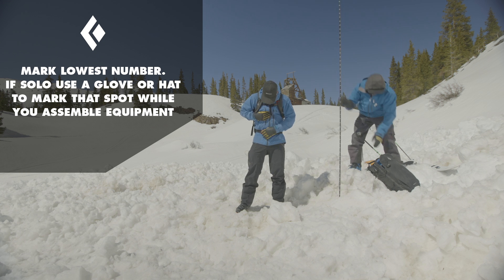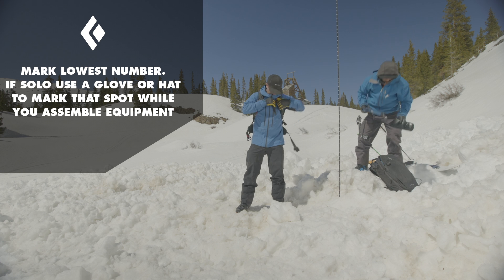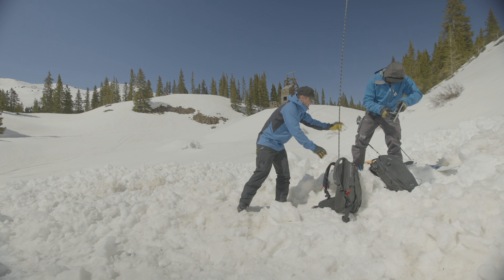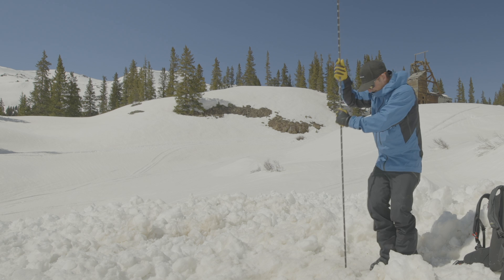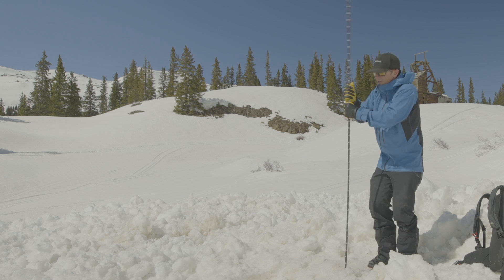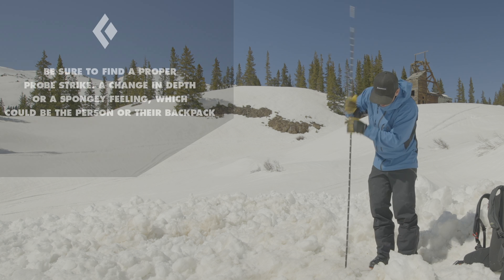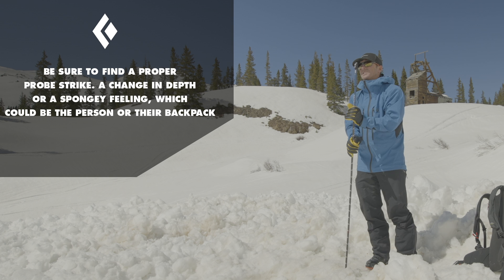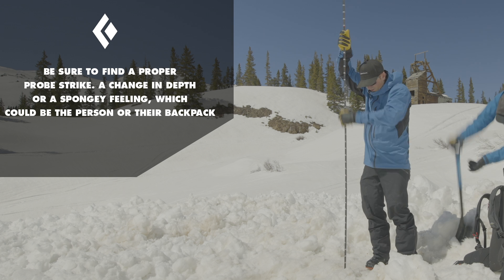Jason's got his probe out. Would you put together my gear after you get that? So I'm having him put together my gear. I'm going to start to probe. When I'm probing, I'm looking for a change in depth or I'm looking for a spongy feeling.